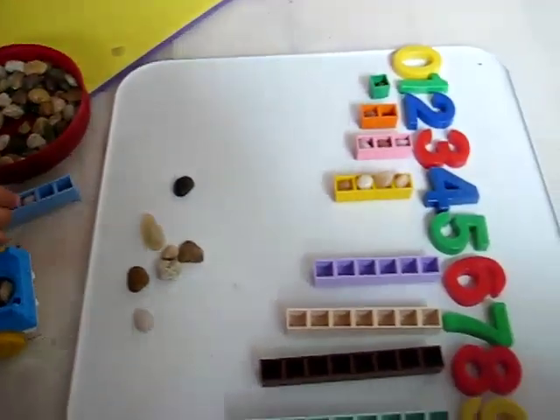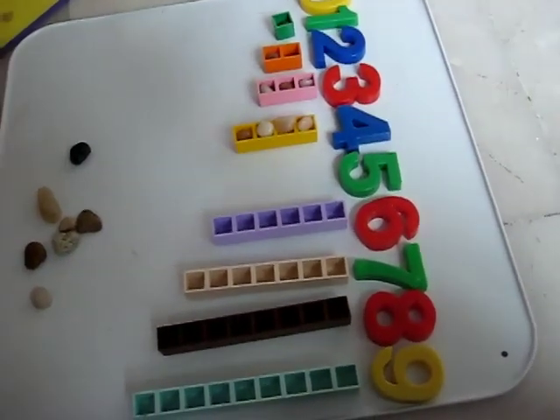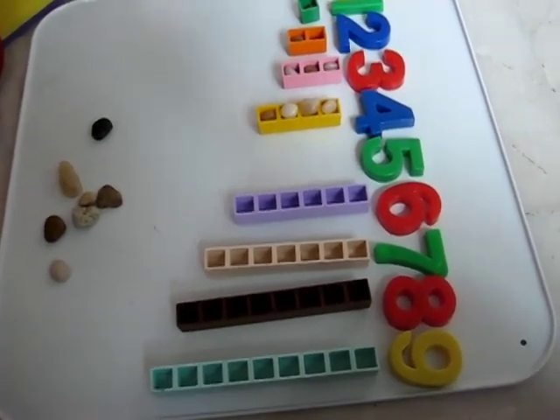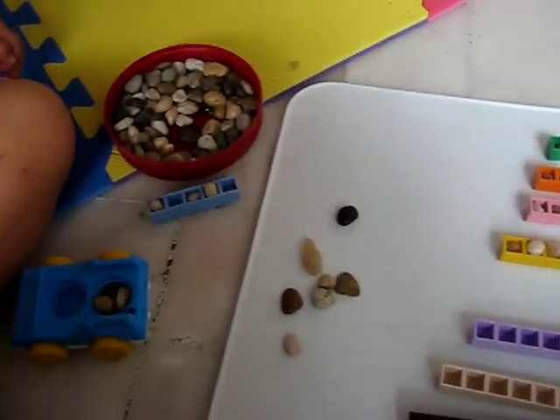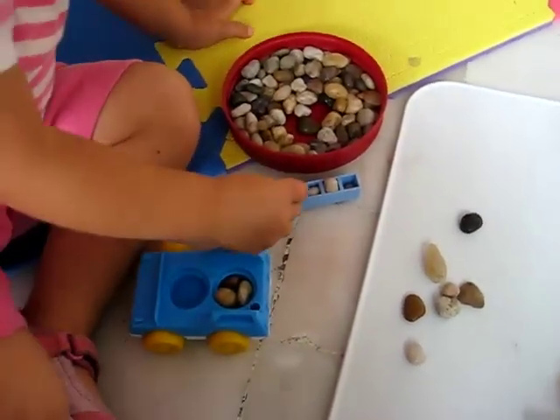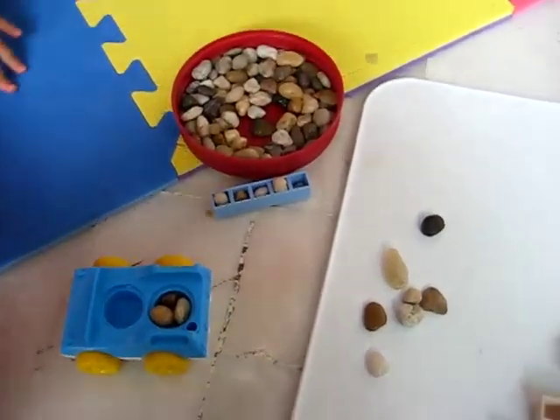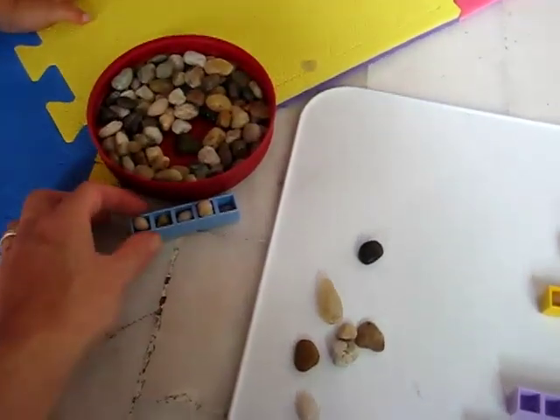So this is a fun little game you can make, even with your child. You can even have little cups, little containers that you have for each number. You found one? One, two, three, four, five. Okay, put it on number five.